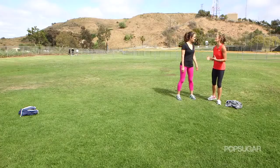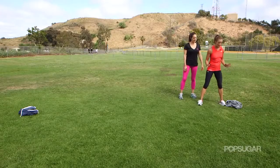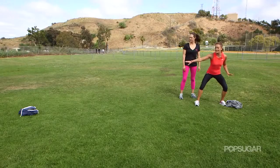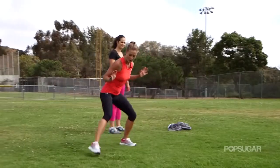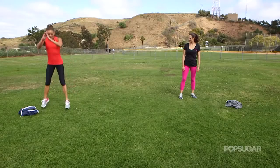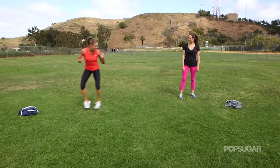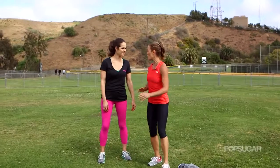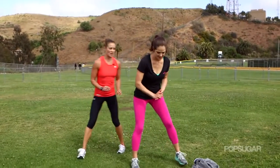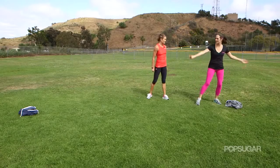Now we're really getting into the boot camp style exercises. This one's great — a lot of cardio conditioning and lower body. You're going to start with a 10-yard distance in any open space you have. You're going to do a lateral shuffle, then go into three squat jumps, powering off those legs. Come all the way back and repeat it, going back and forth. Use whatever you have to mark those 10 yards — we just threw down our sweatshirts.